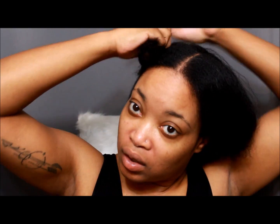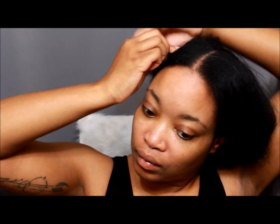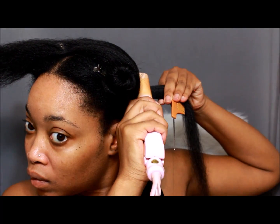After blow-drying, I'm going to put my hair back into four sections — remember the four-section rule, it's going to save your life. The smaller the pieces, the straighter your hair will be and the easier it is to maintain. Here is the nape of my hair — I had an undercut so it's trying to grow.